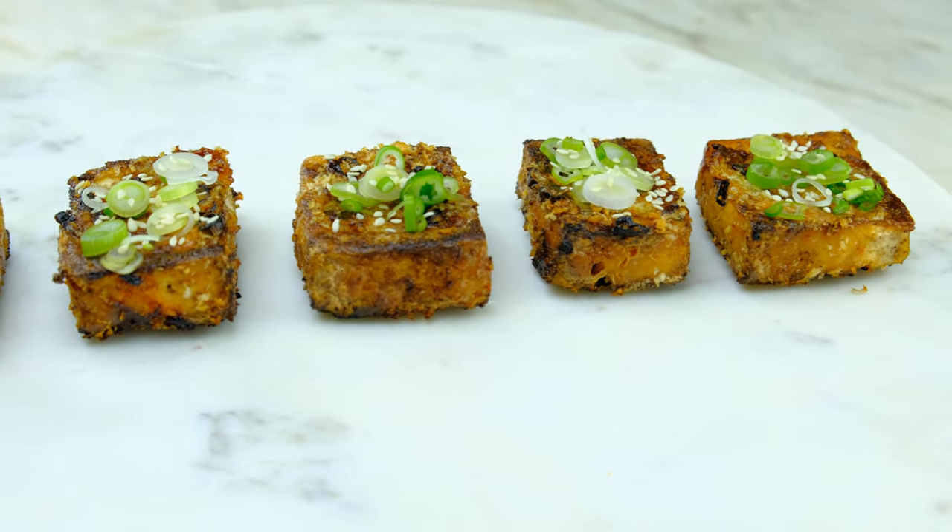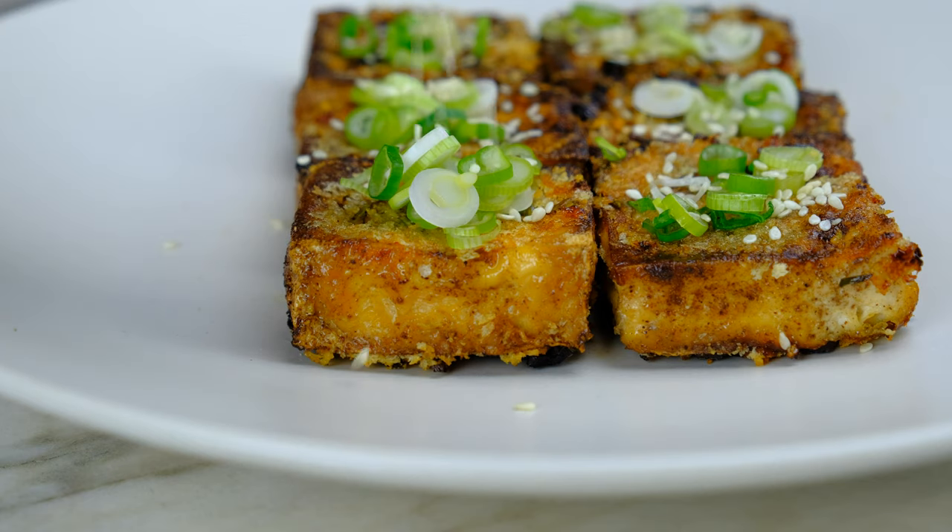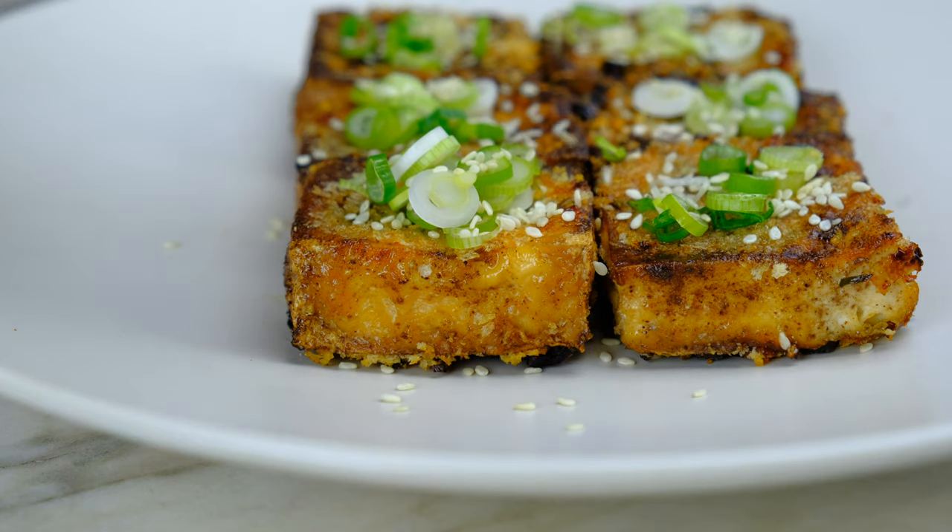Crispy five-spice tofu cooked in an air fryer — all the flavor benefits minus the calories from the oil.